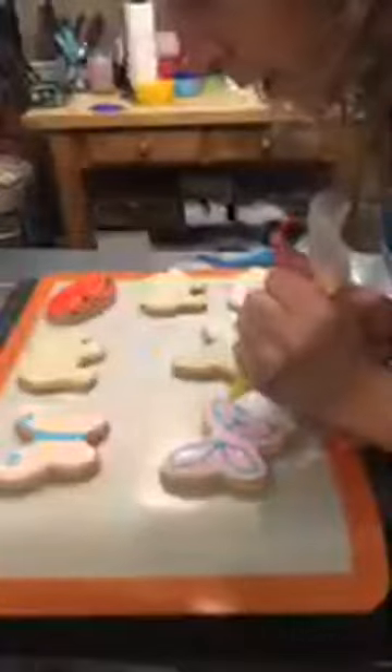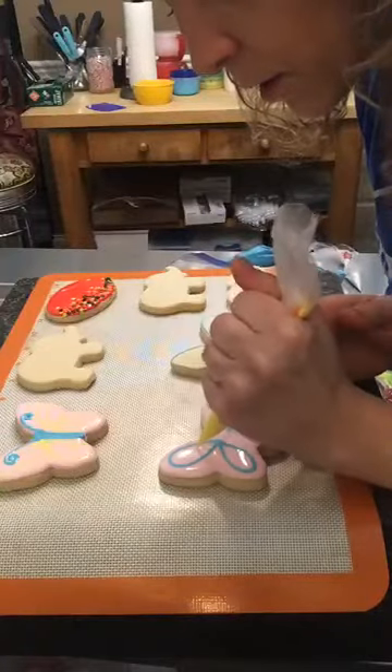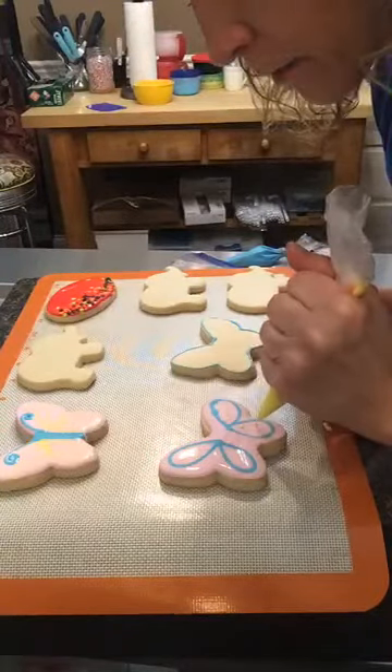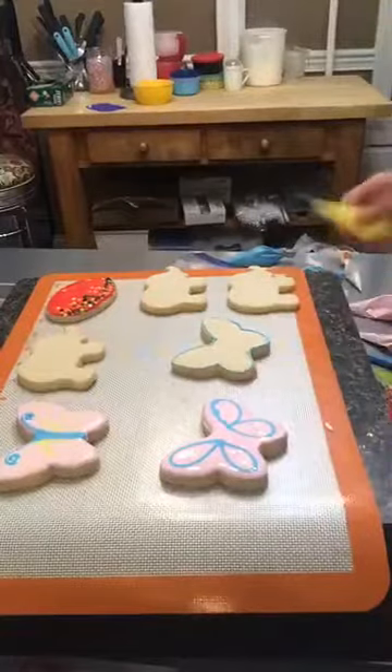I'll add a few polka dots in yellow. At this point you'd want this to dry for several hours or overnight before going back to add your centerpiece with the antennas — that way it'll set up 3D.